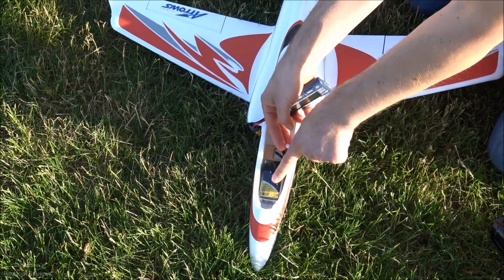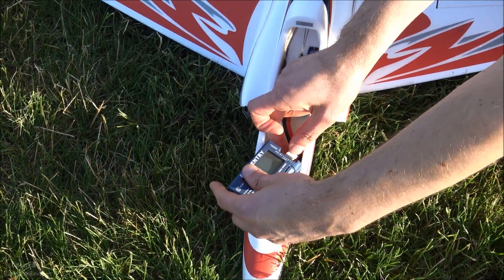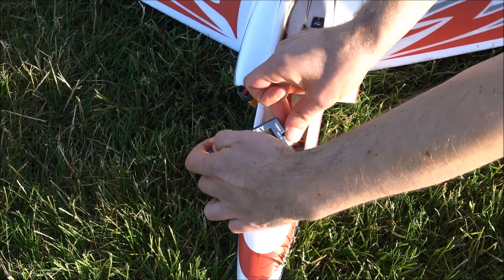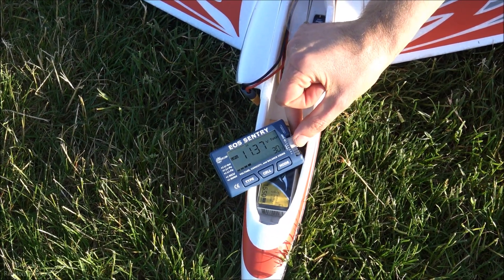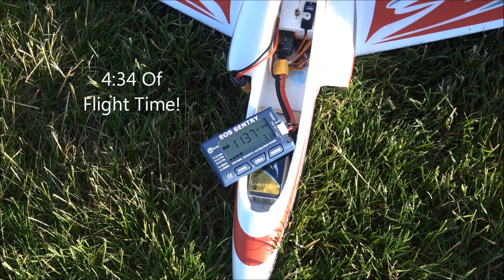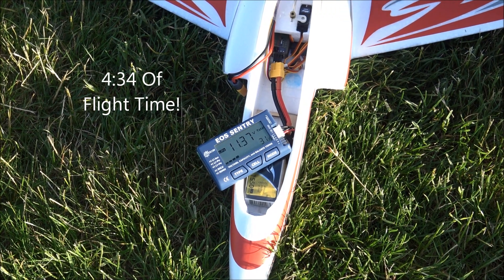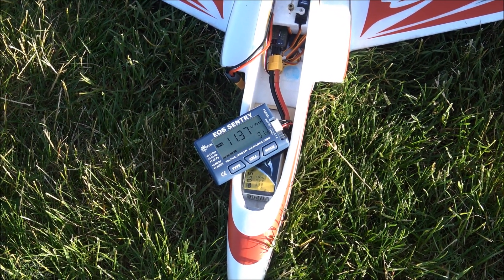I used my Tattu 1500 3S pack. Let's see what we've got — 30 percent left. I'm going to put the actual flight time on screen. Like, comment, and subscribe, check the links in the description. John VH RC and GB Linden out!